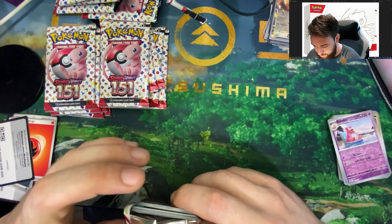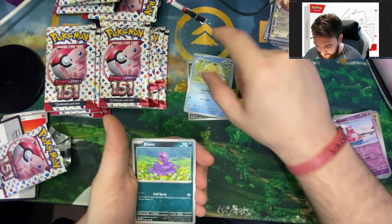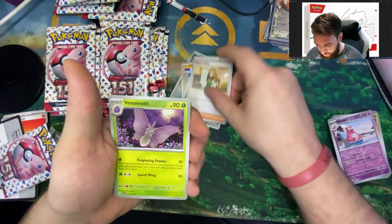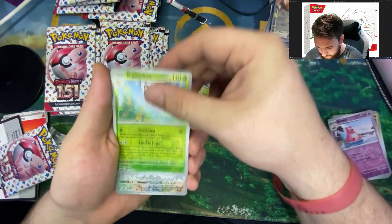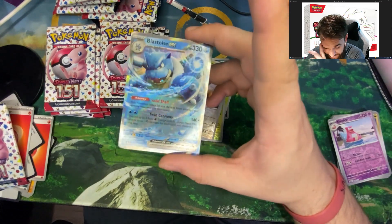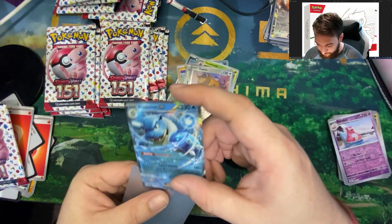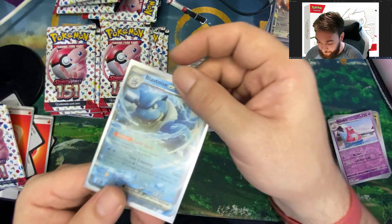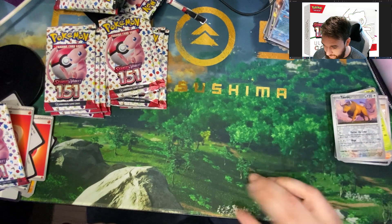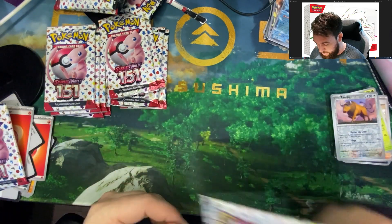It's one of those things where you want to rip through all the packs as fast as you can because you're so excited, but you also want to savor them — like eating your favorite food. Grimer, Psyduck, Ekans with that alternative art style, another Cubone, Muk, Daisy's Help but not the trainer card, Venomoth, Butterfree with the reverse holo, Tauros. And Blastoise EX — so not the full card art, but it is an EX and a solid play card. Cards like these are only worth a couple bucks and don't go up in value much, but they have beautiful card art and apparently wide playability in the game.